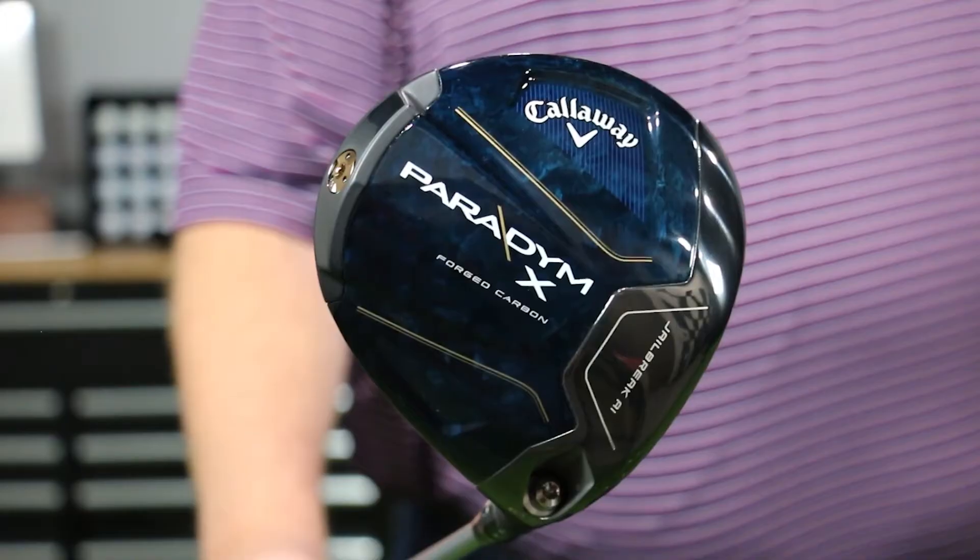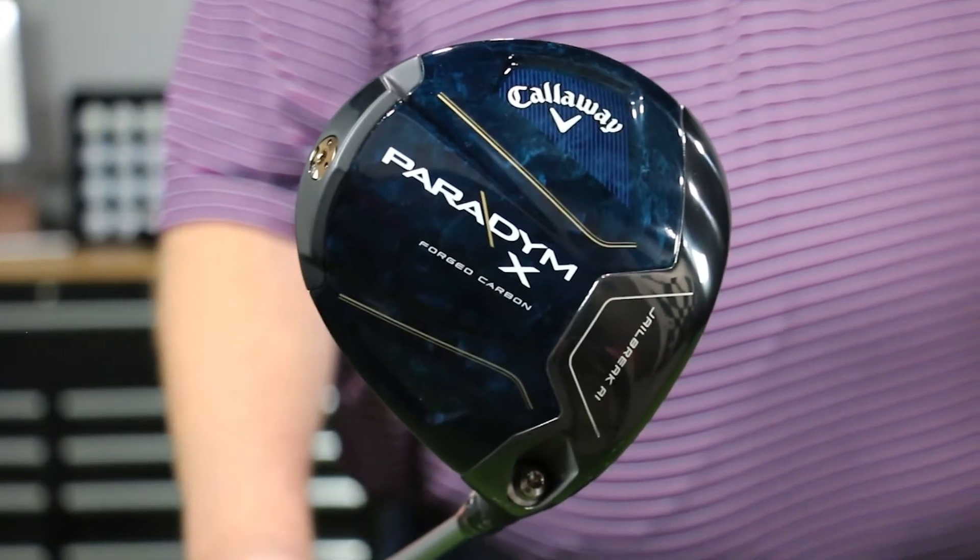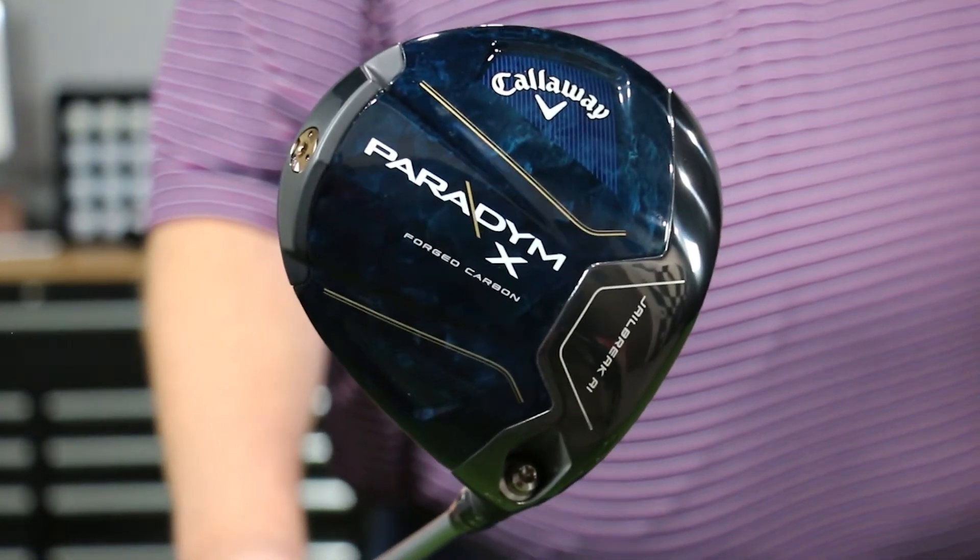For golfers who need a little bit extra club head speed, or maybe a little help getting the ball up, or getting the ball left if they're a right-handed golfer, they have one called the Paradigm X. The club is a little bit lighter weight, the head's a little bit lighter, it has a slight draw bias, and a lower center of gravity so it's going to hit the ball up in the air a little bit more. It's really designed for seniors, ladies, and golfers that might need extra help with club head speed.